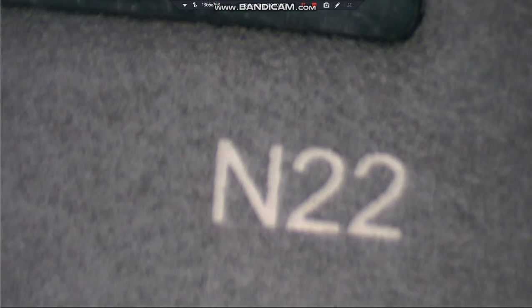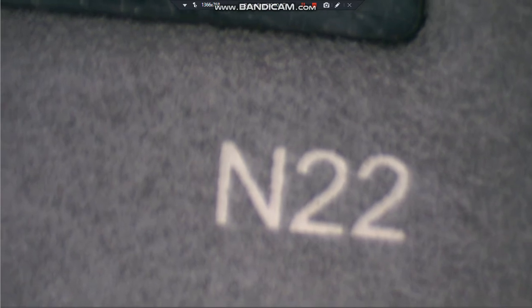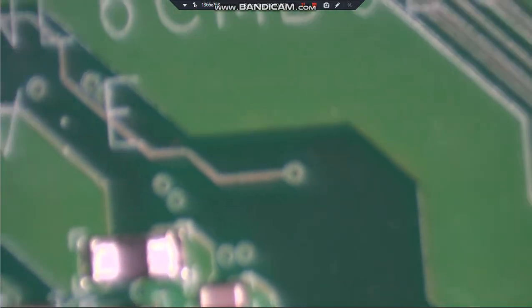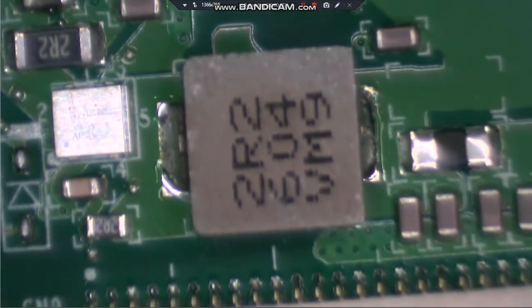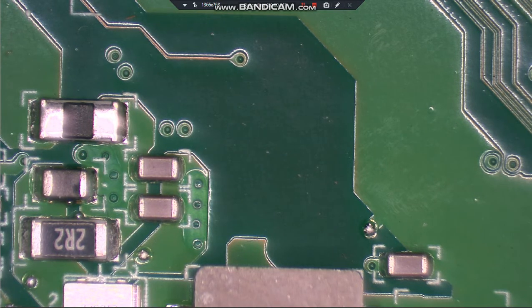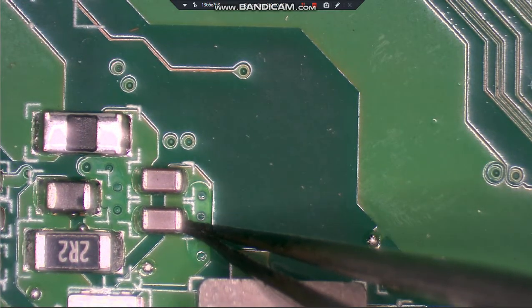We're going to look at a Lenovo N22 Chromebook that when you plug it in with the charger you do not get a charge light and it does not turn on - it's getting no power. Usually one of two things is going to be involved when that happens: either one of these two capacitors down here on the bottom left side of the board, right above where the keyboard plugs in, will blow and short across it.